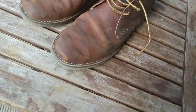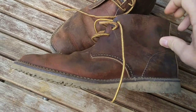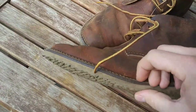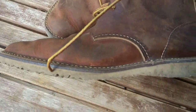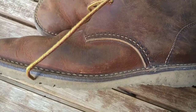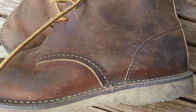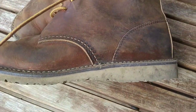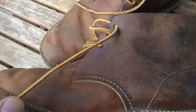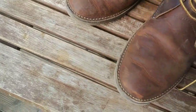Unlike the other Red Wing boots, this is not a Goodyear welt construction. This is a stitch-on construction, which is a bit different. Since I'm not really an expert, I can tell you a bit more about that, but you can have a look at other YouTube videos out there where you can see what the difference is between the Red Wing boots and the chukas.